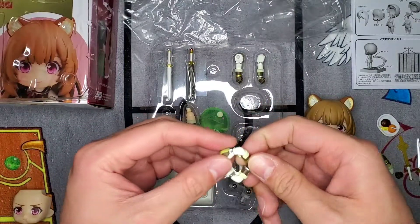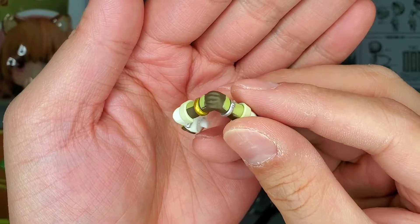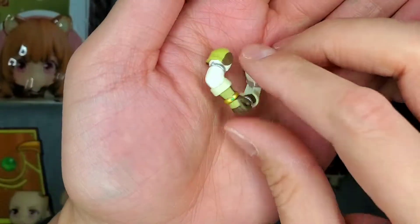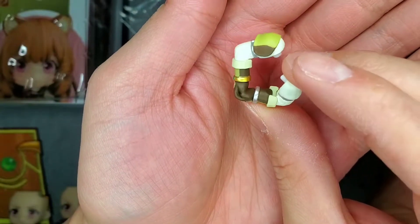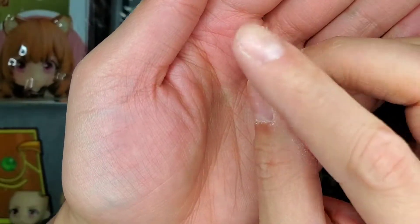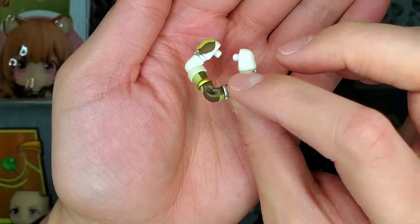Next up we got another set of arms, and these just kind of have the hands together. So that is kind of like a pleading position type thing. Definitely a cool little set — you could probably do some cool poses with the Nendroid or have some scenarios where you would need those. Definitely a nice bit of arms to have.